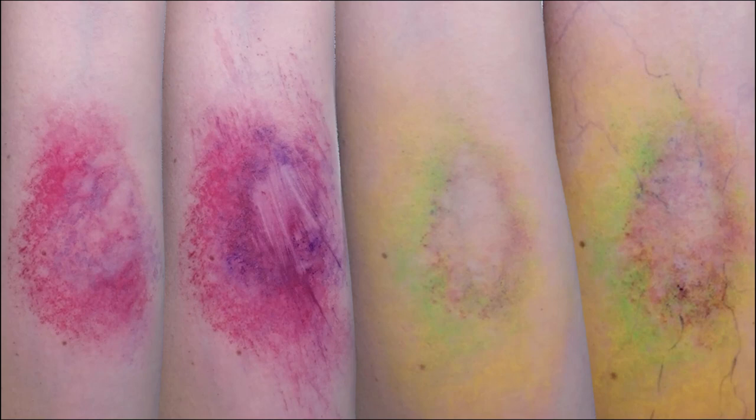Here is the final shot of creating easy SFX bruises — making four looks from one palette. If you enjoyed this, please like and subscribe. You can find me at banglequeen on Instagram, Snapchat, and Twitter. Thank you so much for watching and I will see you next time.